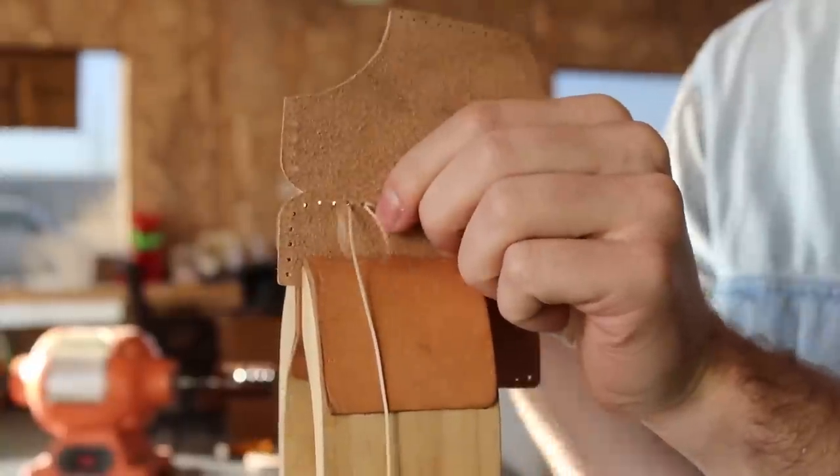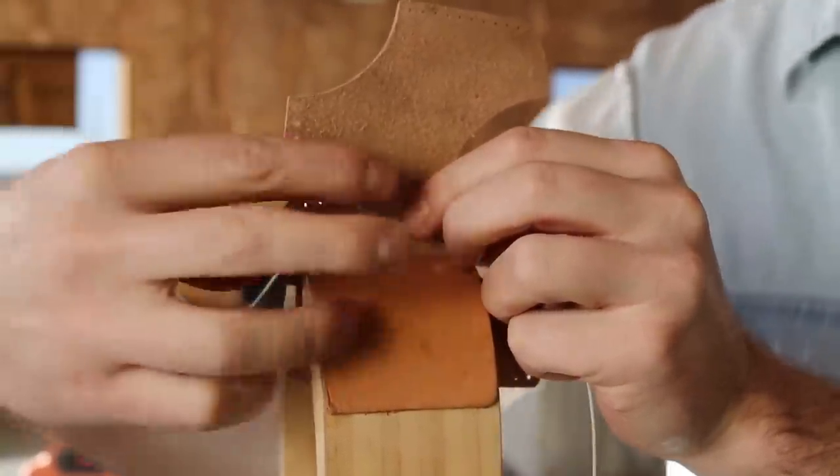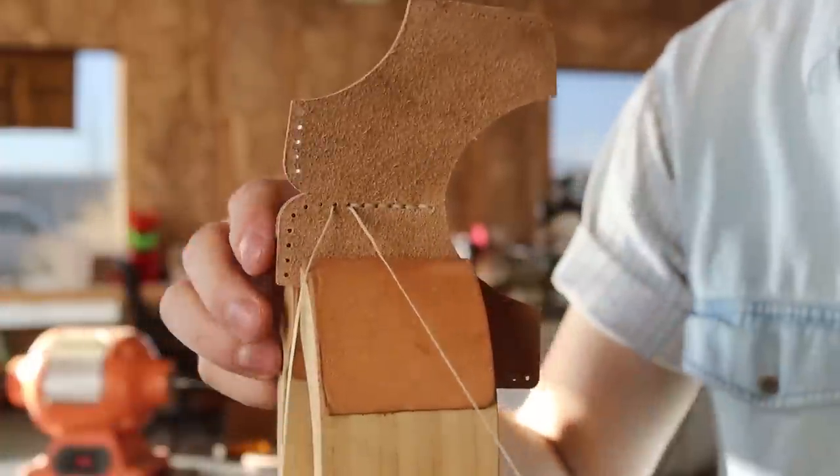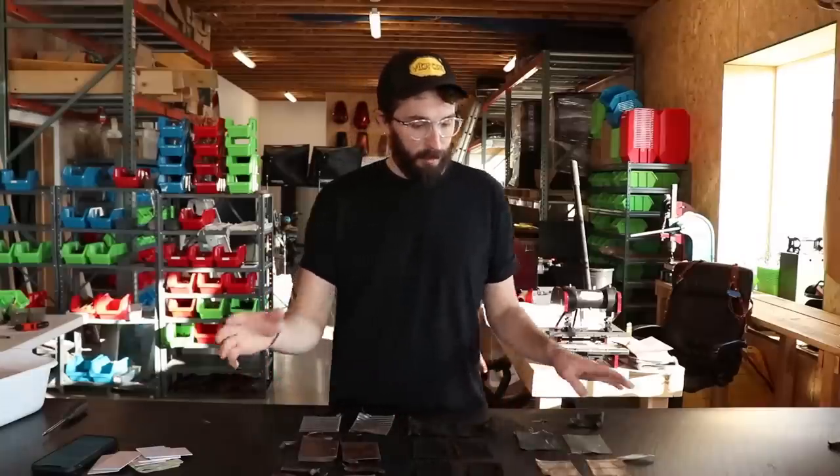Hand sewing is far superior because you're not relying on the thread for its tension. You're using two threads weaving in and out so the stitch isn't dependent on itself for strength. So let's go through the different parts of the wallet.